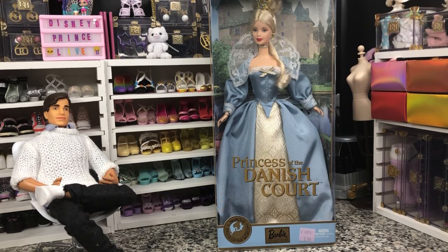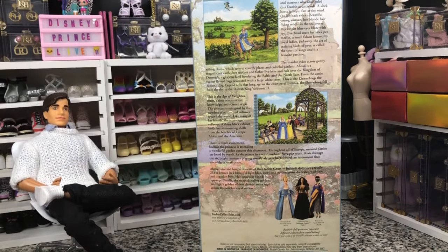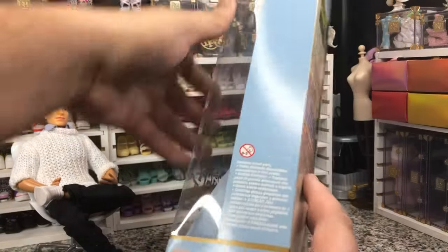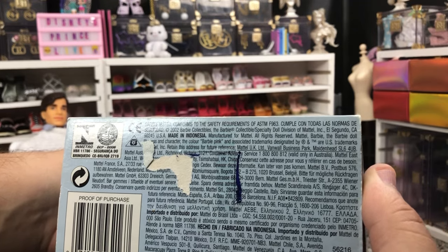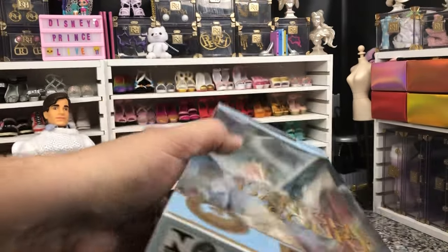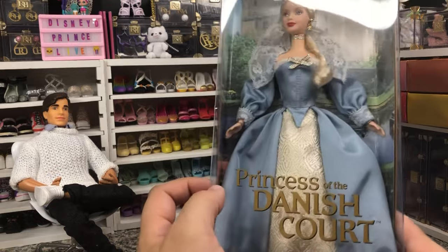And this week is the Princess of the Danish Court Barbie. She is part of the Princess Dolls of the Worlds collection. She is a collector edition and her box is majorly screwed up. She has got a lot going on on the back of the box. She was definitely made in the 90s or the 2000s — this is not an 80s Barbie. This is a Mackie, so it was sometime after 91.